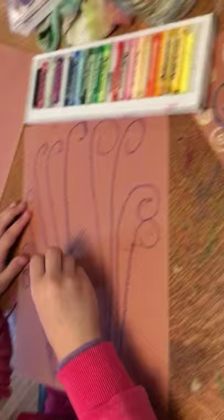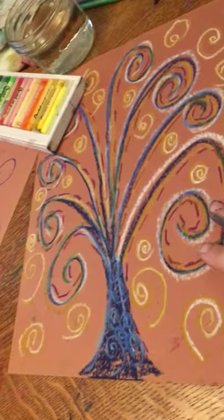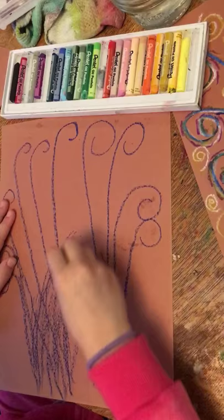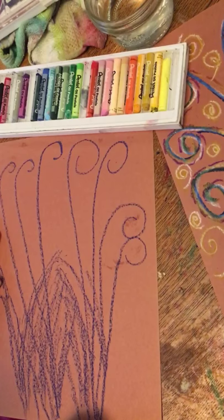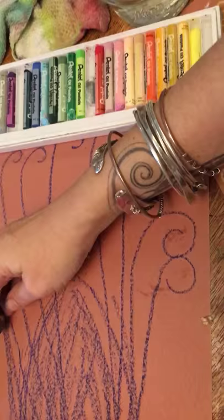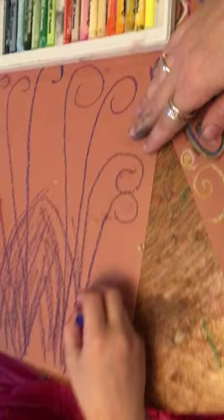And you loosely create that so that it looks something like that. And if you want to make this look a little bit more elegant, what you'll do is you'll take your pastel and just swoop it out like that. And then do this side over here, swoop it out. And then we'll put our dark pastel back.